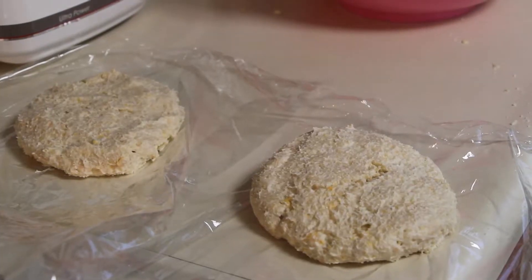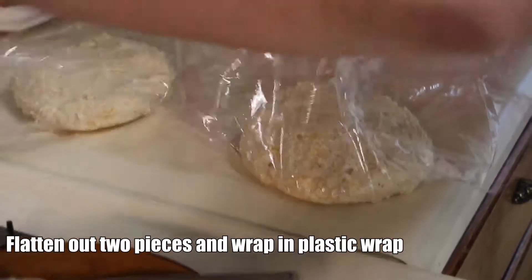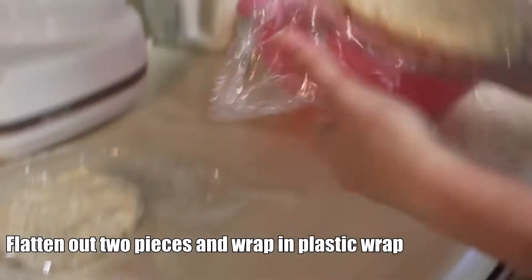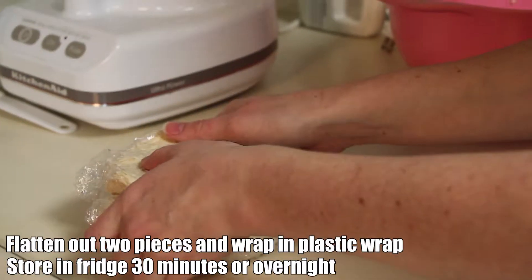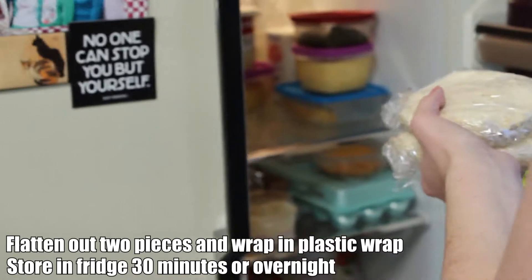Get two ball shapes, flatten them out, and wrap them up so we can store them in the fridge. Those get stored for about 30 minutes or overnight, depending on how you want to do it. For this one, we just did it for about 30 minutes to an hour.